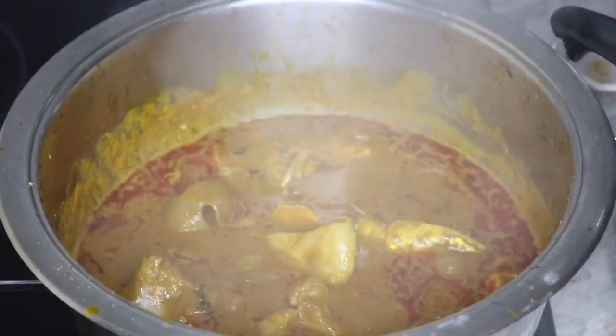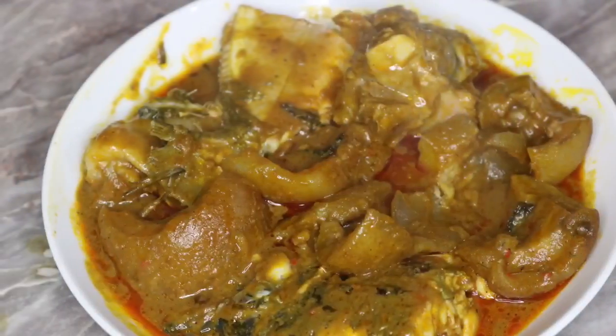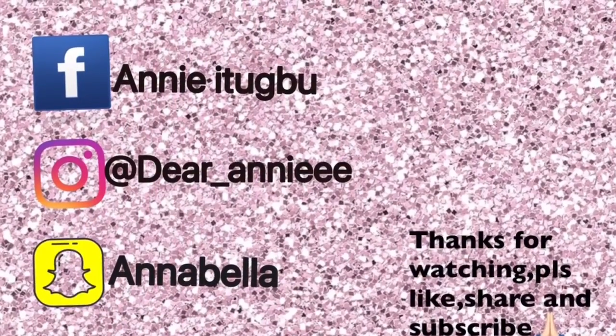So guys, we have come to the end of this video. Please, if you find this video helpful, do not forget to like, share, comment, and subscribe to my channel. And I will see you all in my next video. Bye!